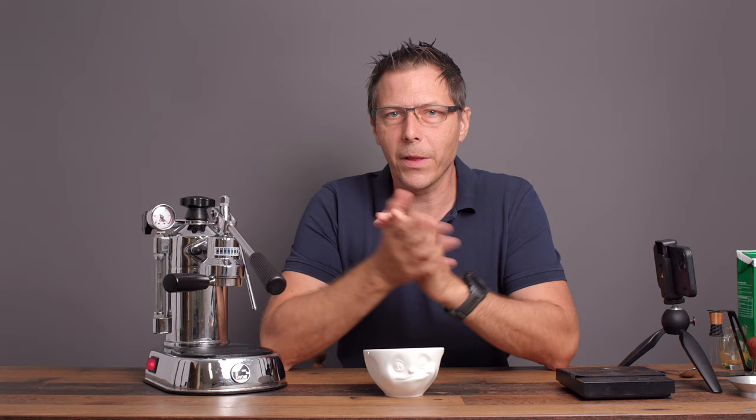I hope this video is helpful for you — if so, give it a like, check out my other videos, and if you like what you see, subscribe to the channel; it's totally free. Until next time, happy coffee drinking and happy cappuccino drinking. Bye now.